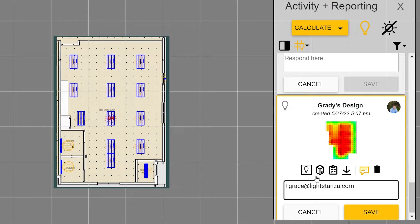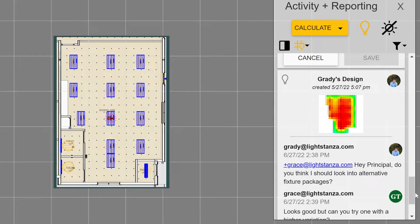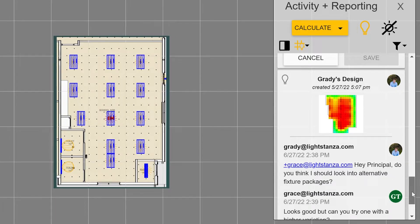If you're a principal and need to review someone's work, this tool is also for you. You can quickly communicate with your design team and provide suggestions to get the project in and out the door faster.